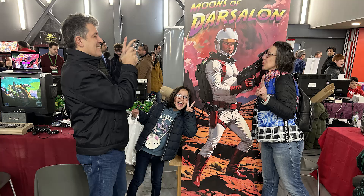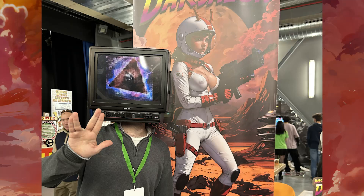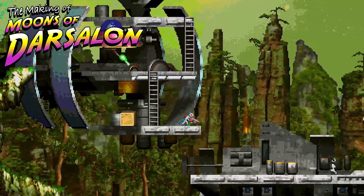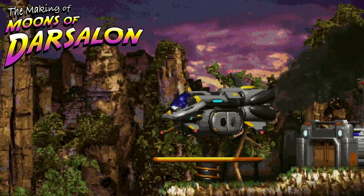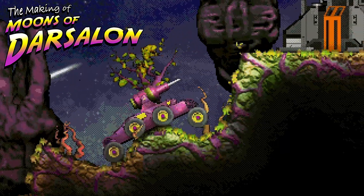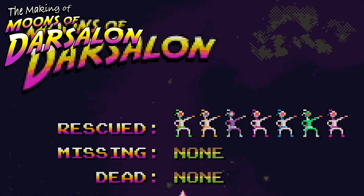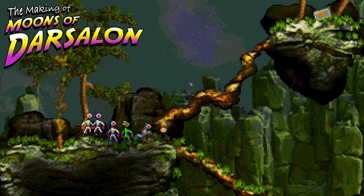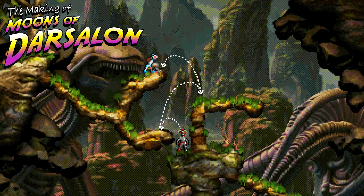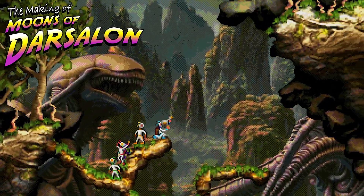I hope you liked this video and my custom fake Commodore. If you're in Spain and catch me at a retro event, come say hi. I'm feeling super lazy about continuing with the Making of Moons of Darsalon series, since each episode takes a ton of work. YouTube's algorithm treated my latest videos pretty badly — everything was going great, but the latest ones stopped getting the usual visibility. So I'm gathering the energy to keep going. If you want to help, share the videos with your friends. And if not, feel free to criticize me for using artificial intelligence while you use your latest-gen smartphone to make life easier.